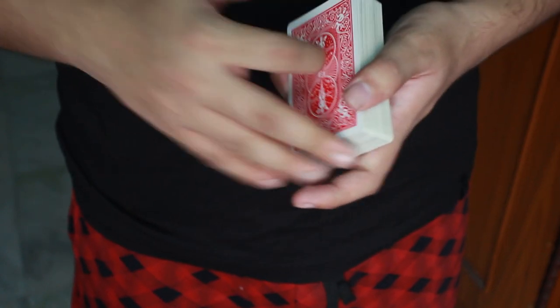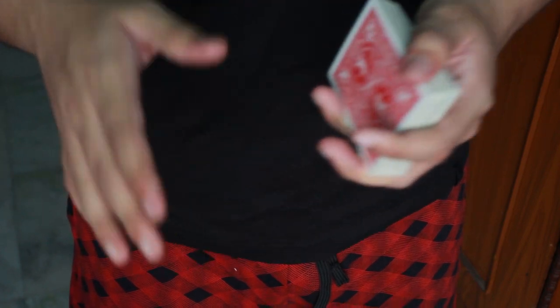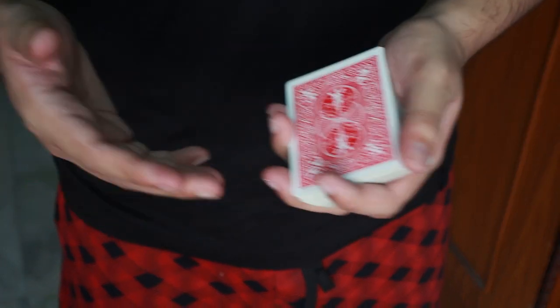That is the first step that you need to do in order to do the Dynamo Shuffle.